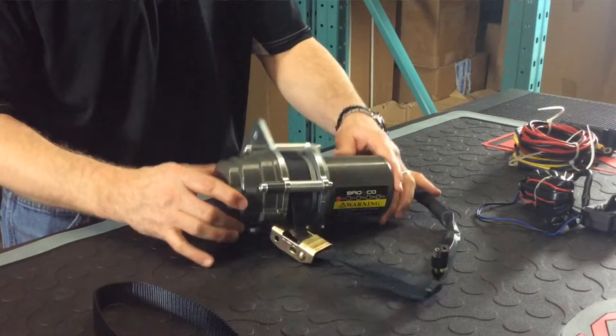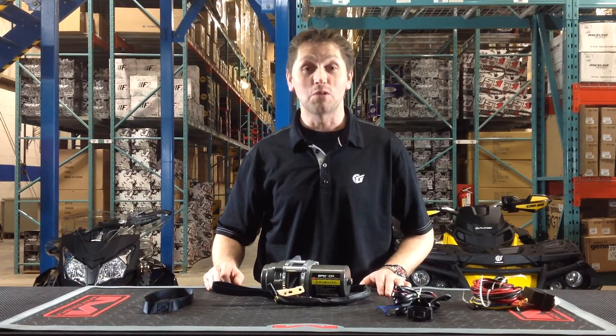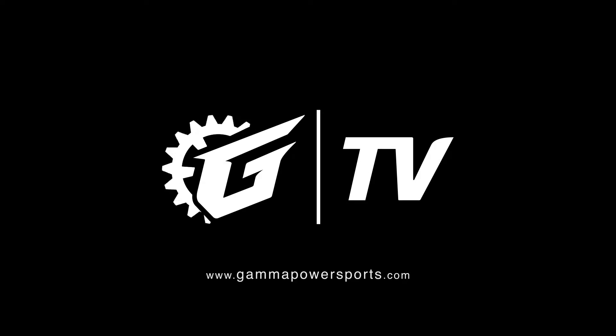This winch actually mounts right to the push tube of your plow. For more information on the Bronco strap mount winch go to gammapowersports.com, and tune in to GTV for more power sports products.